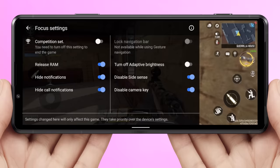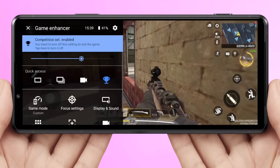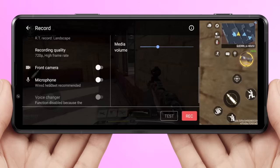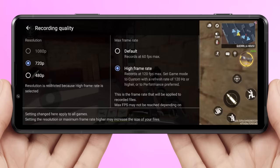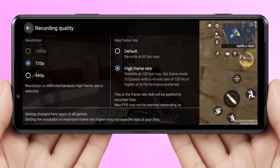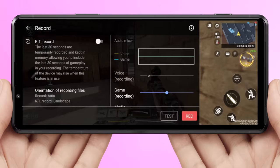Focus settings let you customise your gaming session so you can really zone in on the task at hand. In the record menu, you can record your entire gaming session — complete with your own mix of game audio and mic audio — in high quality at 120 frames per second for editing afterwards. Or you can simply enable rewind time record, and the Xperia Pro-i will constantly record the last 30 seconds of gameplay footage, so if something unexpected happens, you already have the recording saved.